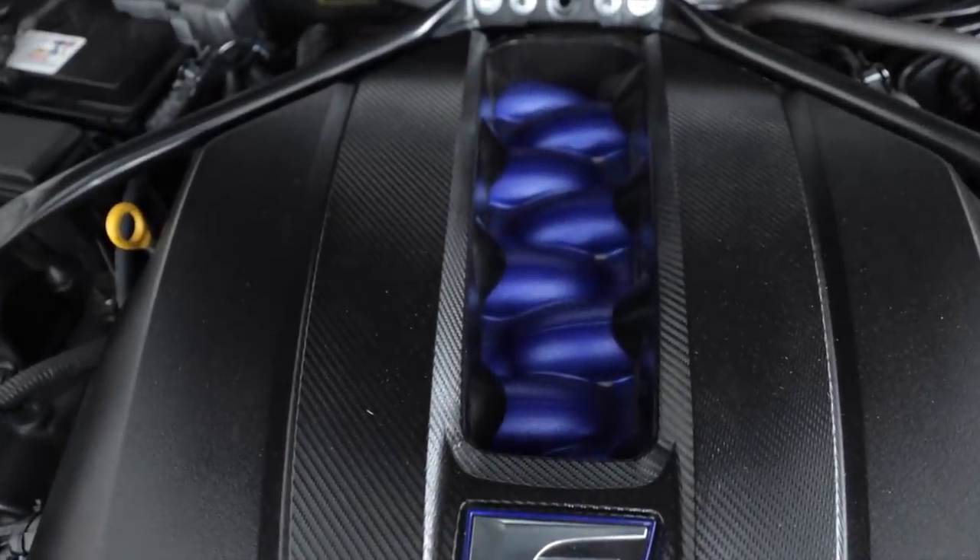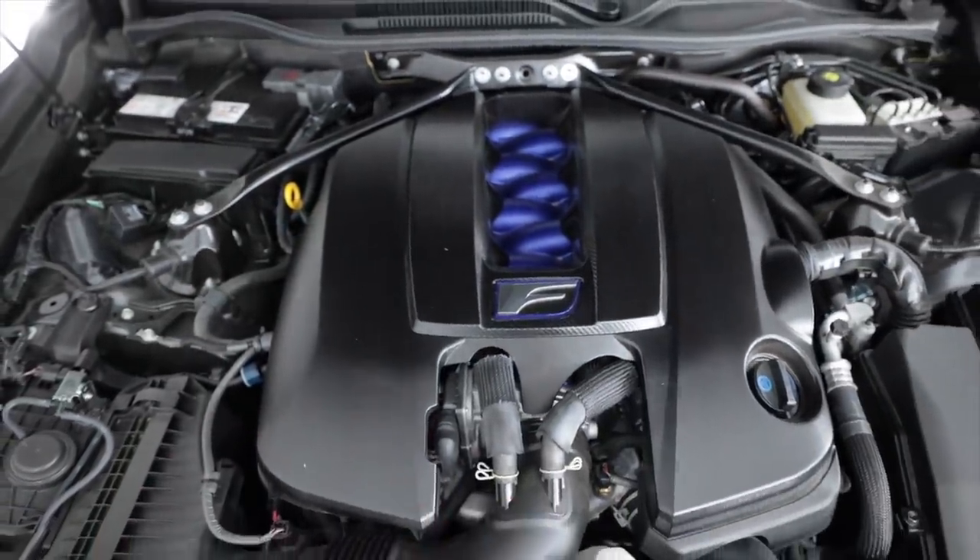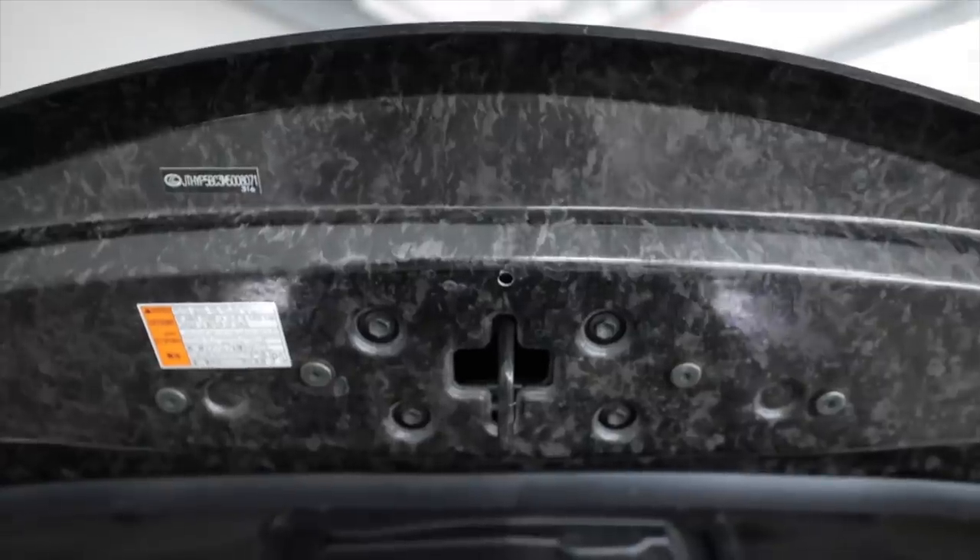The engine produces 395 pound-feet of torque from 4,800 to 5,600 RPM. Like my MR2 Turbo, Lexus teamed up with Yamaha on the cylinder heads for this 2UR, and it has titanium intake valves. Look at the plenum in the center — the metallic blue is so pretty. So much detail, and then look at underneath — the raw exposed carbon fiber.